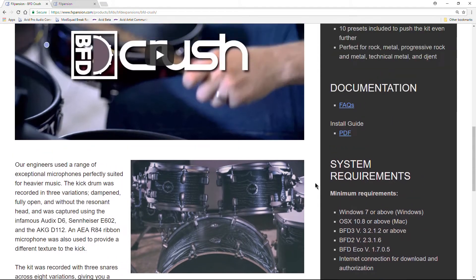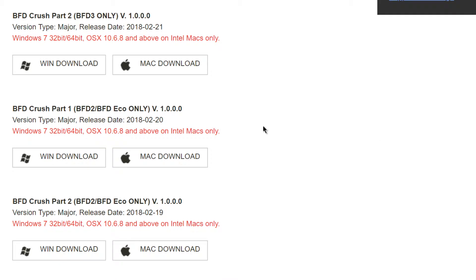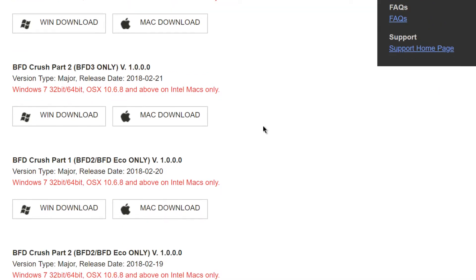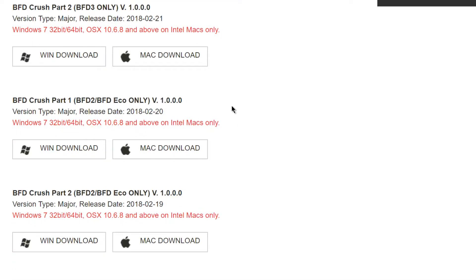We'll have a different video that goes over each of the drum sounds. After you purchase this drum kit, you'll come to your software download page. You'll be presented with four different download links. If you just want the BFD3 version, just download these two — either Windows or Mac. If you want the BFD2 or Eco versions, then you'll also have to download these here as well.